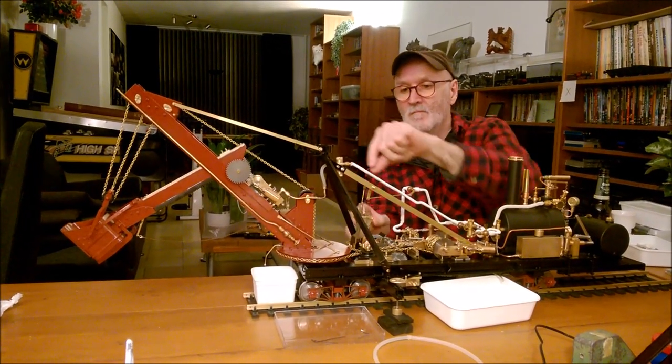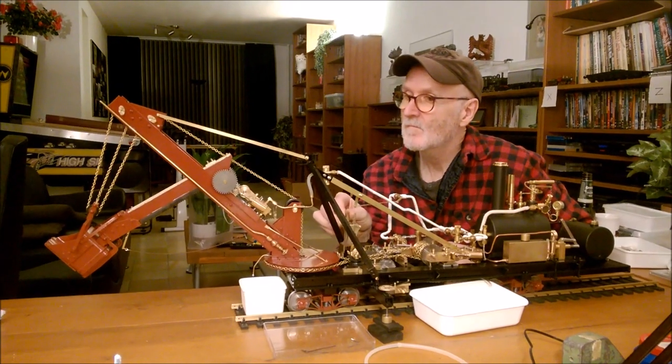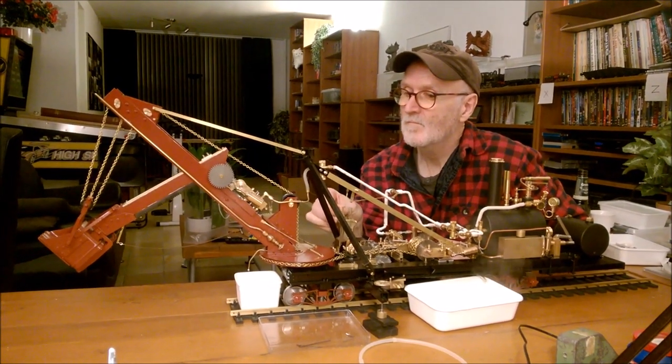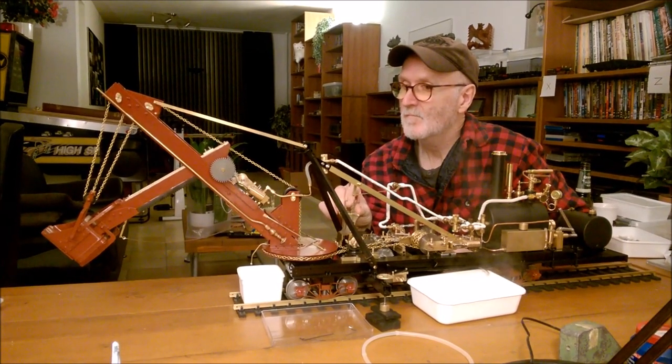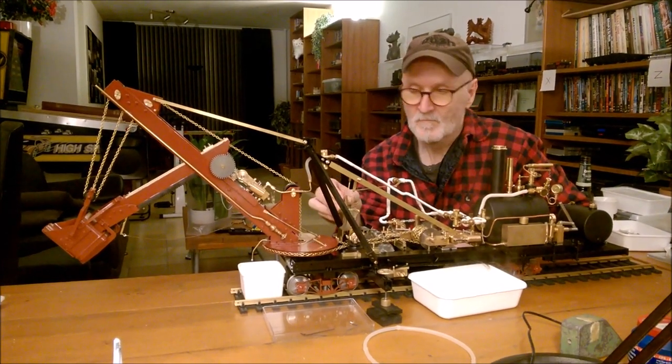This video is brought to you by Satsang. We'll use 10 minutes to chop the lid.